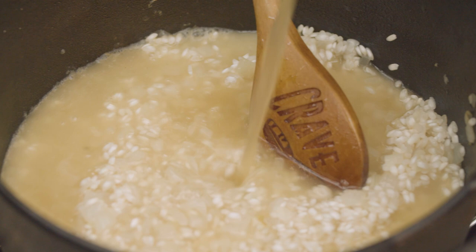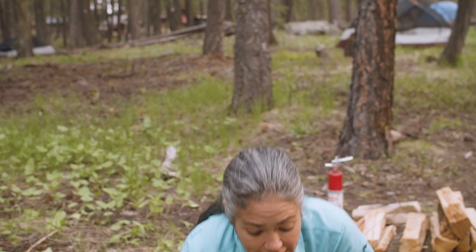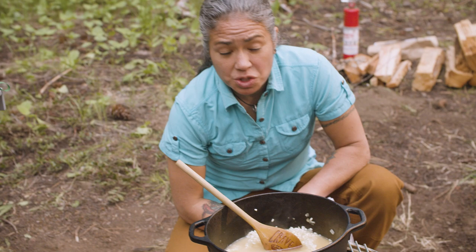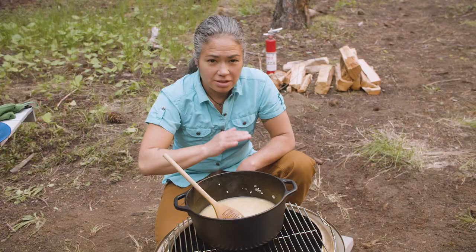By doing that nice and slowly, you're going to get a nice even cook on your rice and you're going to be pulling the starch out of that arborio rice — pull that starch out so it gets nice and creamy. The other beautiful thing about risotto: it's pretty forgiving. If you overcook it a little bit, it's totally fine. If you undercook it a little bit, just let it set aside and it'll do the carryover cooking and it'll be fine.